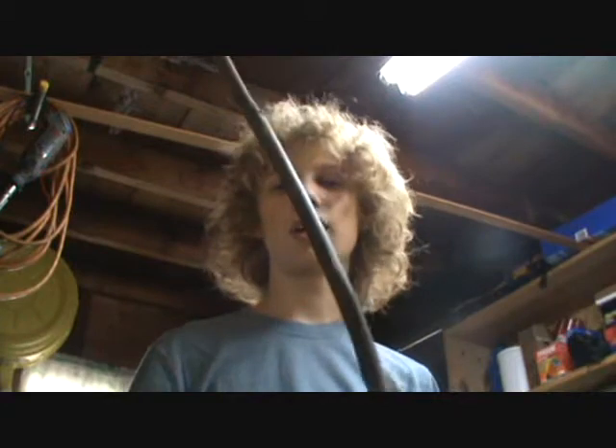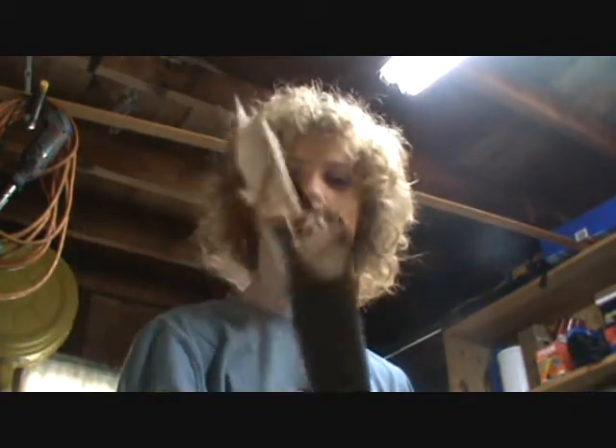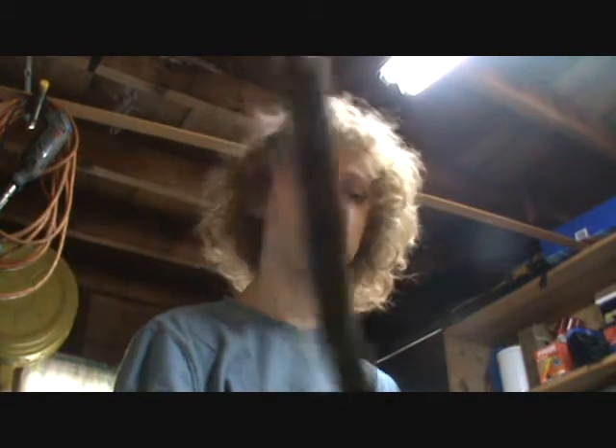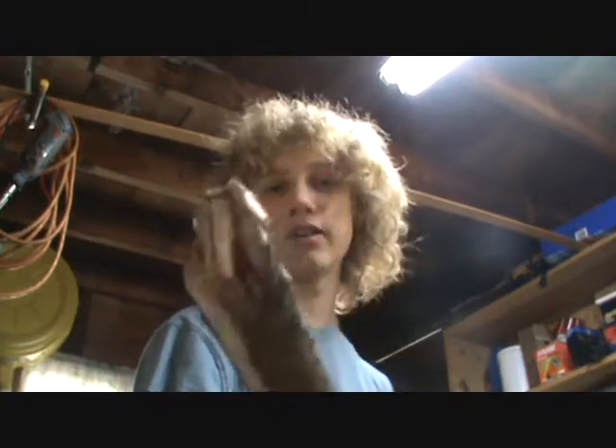Hello. I'm Bennett and I'm going to teach you how to make a spear. This is the back end or the front end, depending on which way you put the spike on. I'd make this the back end since it's bigger — I just use it to bash skulls in.